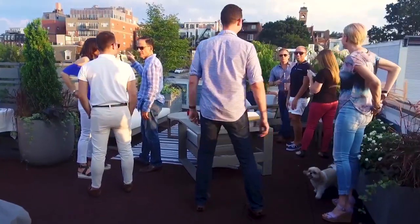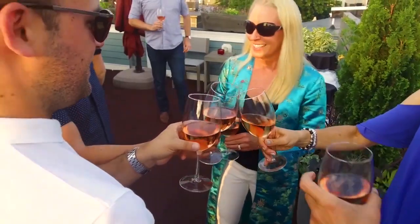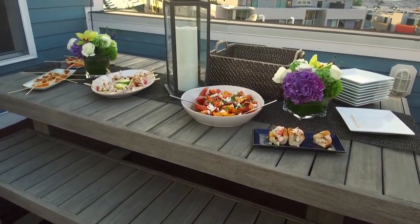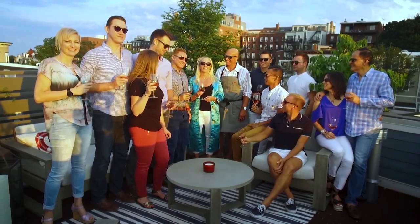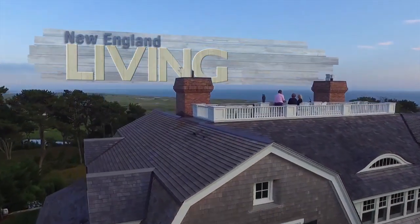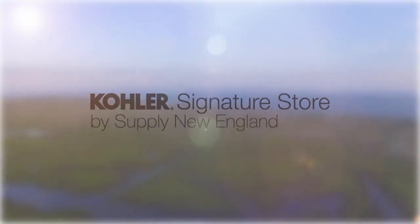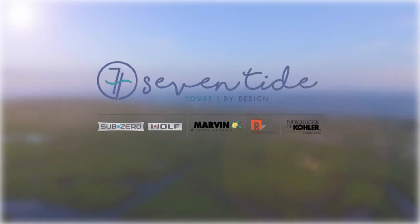As the sun sets here in the Seaport District, and we are on a beautiful roof deck, we celebrate great friends, a beautiful couple, a beautiful home, delicious food. It's a beautiful night from Seaport. Until next week, I'm Parker Kelly. Cheers. New England Living is brought to you by Clark Sub-Zero and Wolf and Kohler Signature Store by Supply New England. And of course, please stop into the all-new Seven Tide in the Seaport District in Boston.